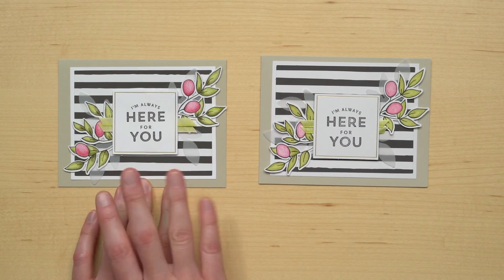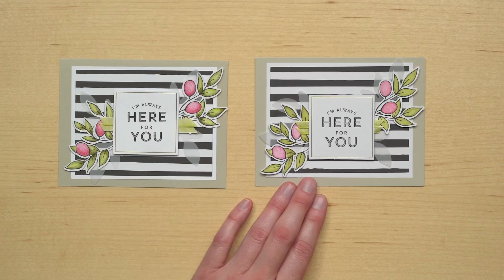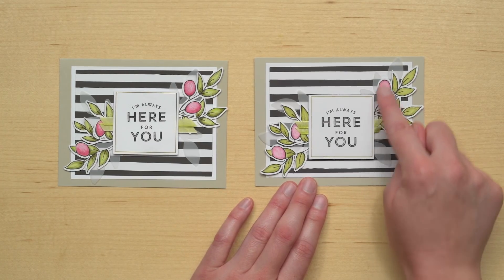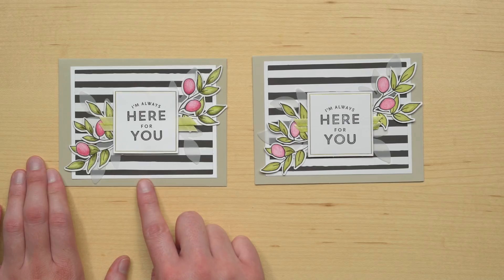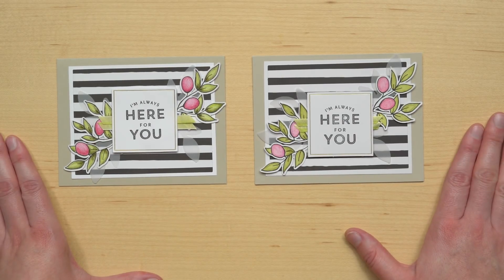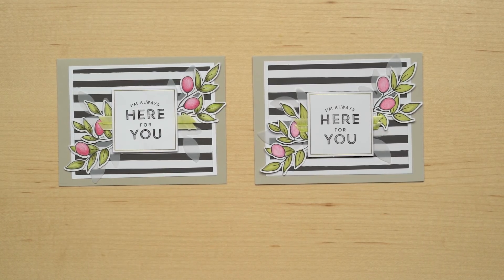Here's an example of what I mean. On this card I colored with the colored pencils dry, and on this card I colored with the colored pencils and then went over it with a blender pen. All it's done is blended those colors together and made it look a bit smoother, but you can see that you get a really rich, dynamic image just using the colored pencils. It's totally up to you — it's a fun watercoloring technique, but it's not necessary. You get really nice results just using the colored pencils. When you're coloring, I recommend starting out with a light touch and then adding extra color as you prefer — it's always easier to add extra color than to take it away. You can add shading a couple of ways: start first with your lighter color and then shade with the darker second color, or you can color lightly with one color and then press harder to get a more tone-on-tone look.